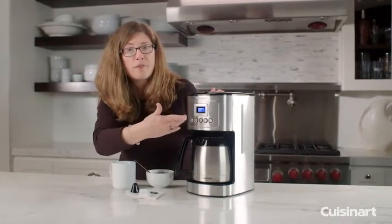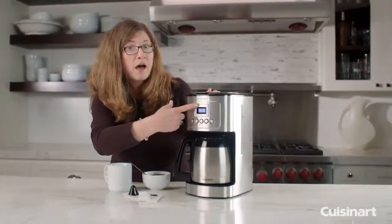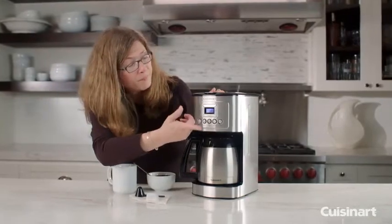The thermal carafe is dishwasher safe, and the coffee maker has a self-cleaning function as well. It's available in seven different colors.